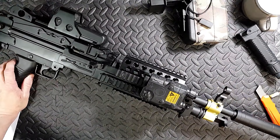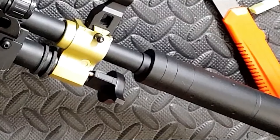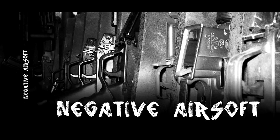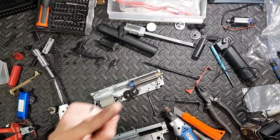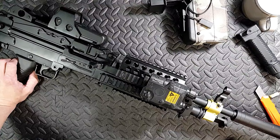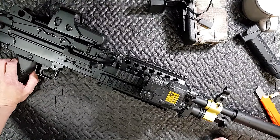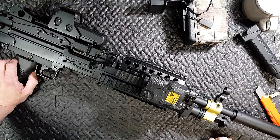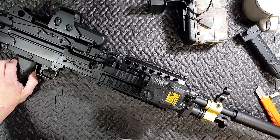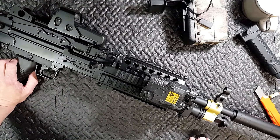So here we've got a Mark 43 with a suppressor. This is a support gun. You'll notice it has a suppressor on it. Originally the customer wanted this to be a tight barrel, fucking mad hop, all this kind of stuff. And I've explained you don't want to do that — it's a support gun.